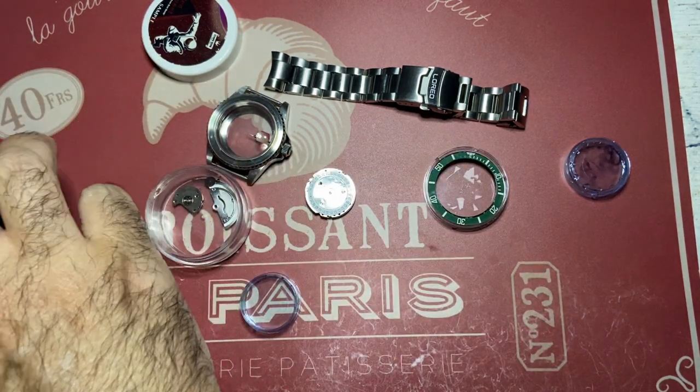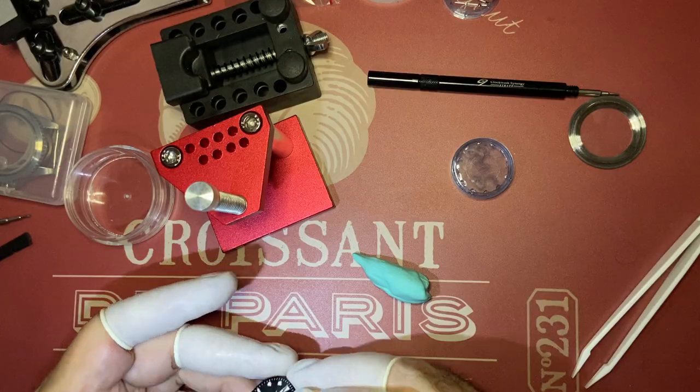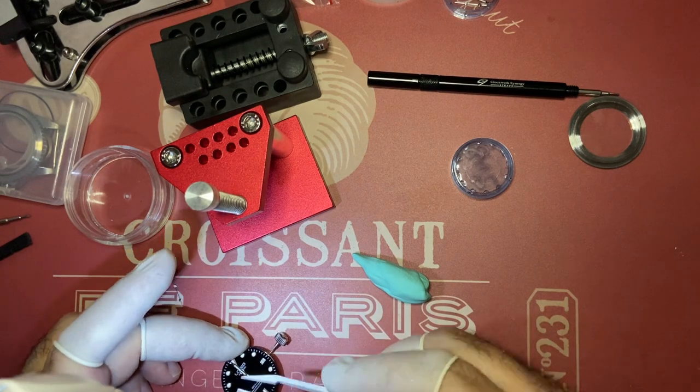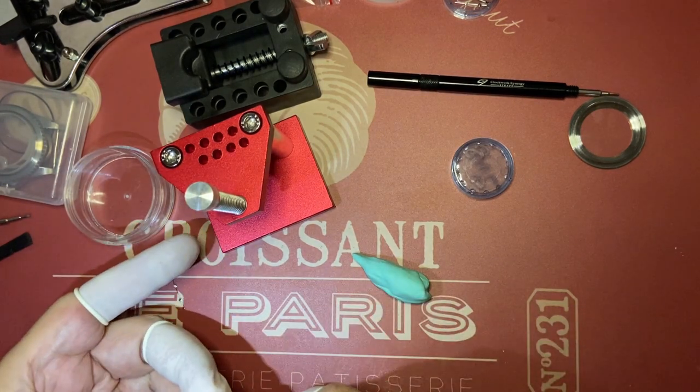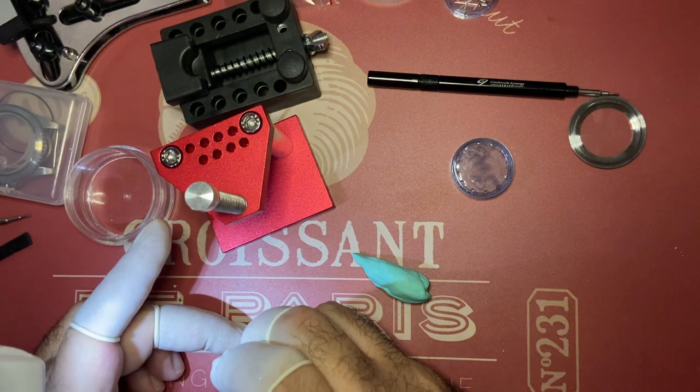So it's all very sad. But I learned a few things from this whole exercise. Number one: light touch — as light as you can. Forcing things on a delicate watch will damage things. Guaranteed.